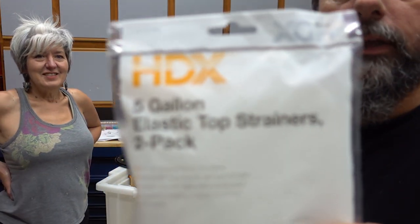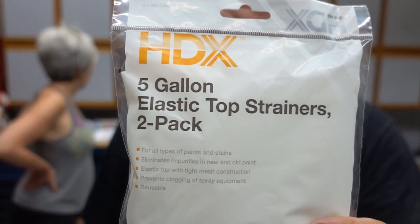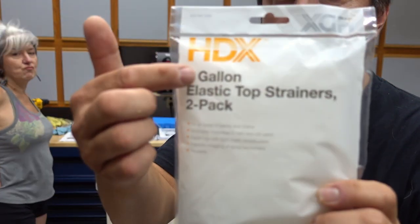This is the stuff I use — I just get it at Home Depot, Lowe's, wherever, in the paint section. They're strainers for paint, and they fit the five-gallon buckets perfectly.